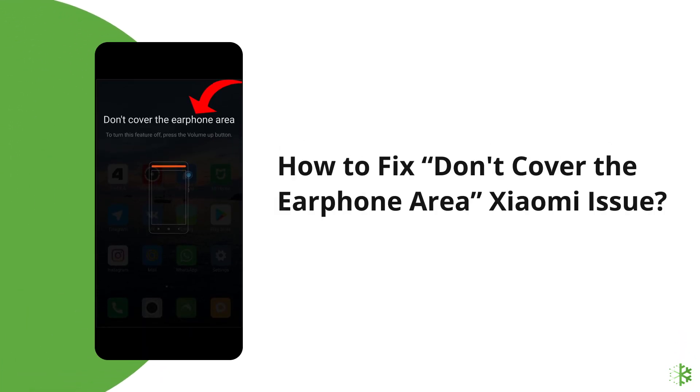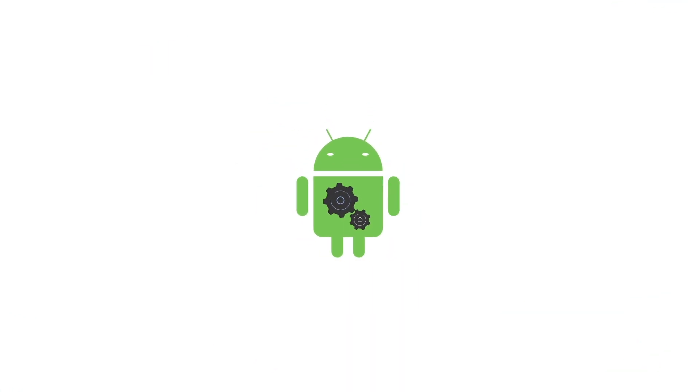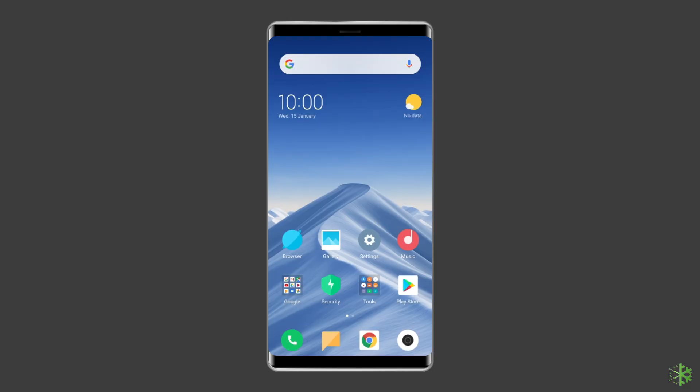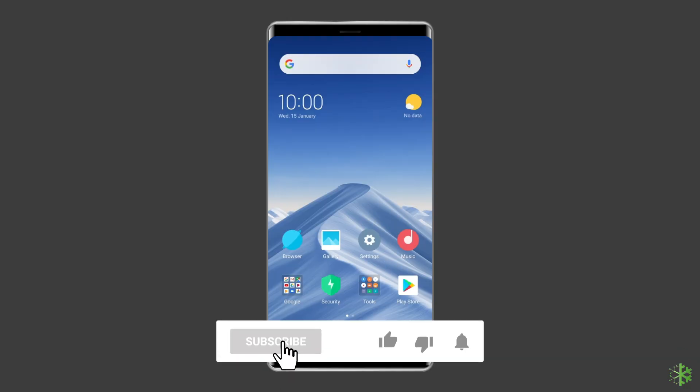Hello guys, welcome back to our channel Android Data Recovery. In this video, we are going to discuss how to fix the 'don't cover the earphone area' Xiaomi issue. If you are facing the same problem, then this video will surely help you in fixing it.